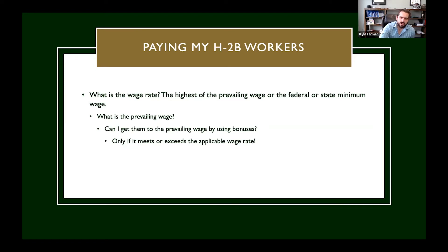Can you reach the prevailing wage by using bonuses? This comes up all the time, and it doesn't really end up being practical because you can't pay them less than the prevailing wage. Bonuses are generally meant to incentivize workers to reach a specific wage rate, but you can never pay them less than the prevailing wage. Technically you can get there by paying bonuses, but only if the total meets or exceeds the actual applicable wage rate.